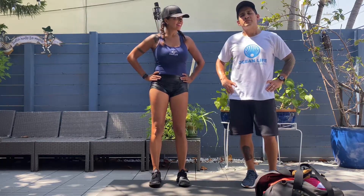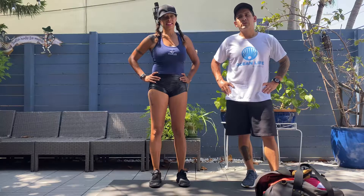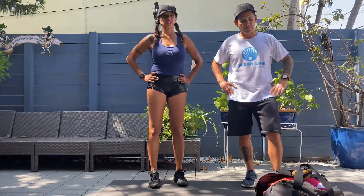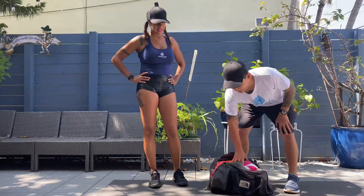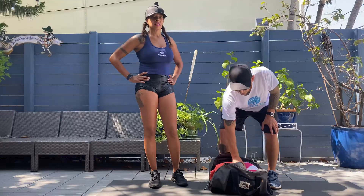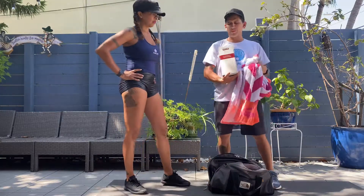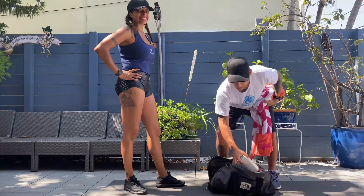Hi guys, this is Darwin and Canelo Cordero at Mission Life Studios, and today we're going to go through a quick sample workout for what you can do while you're stuck at home. As you see here, I have a couple of things from my home — it doesn't have to be a lot of equipment. I have a beach towel, a small duffel bag, and a big heavy bottle — a couple bottles of boxed wine that I'll use for my Corona after party.